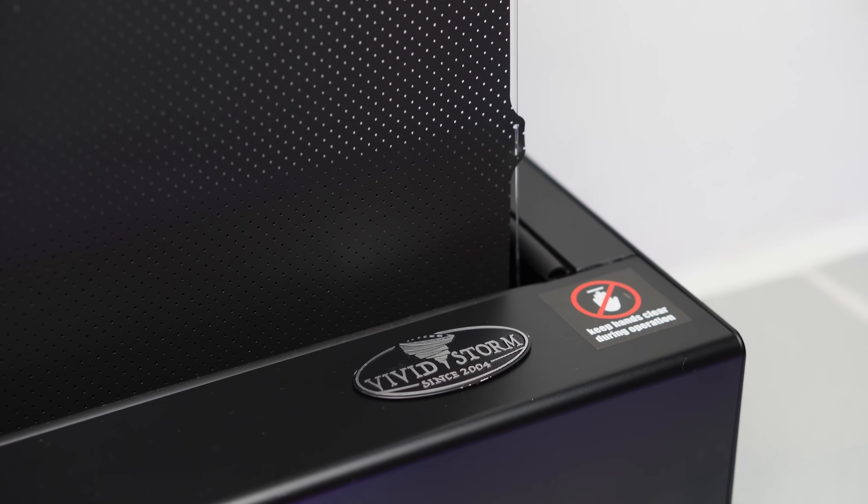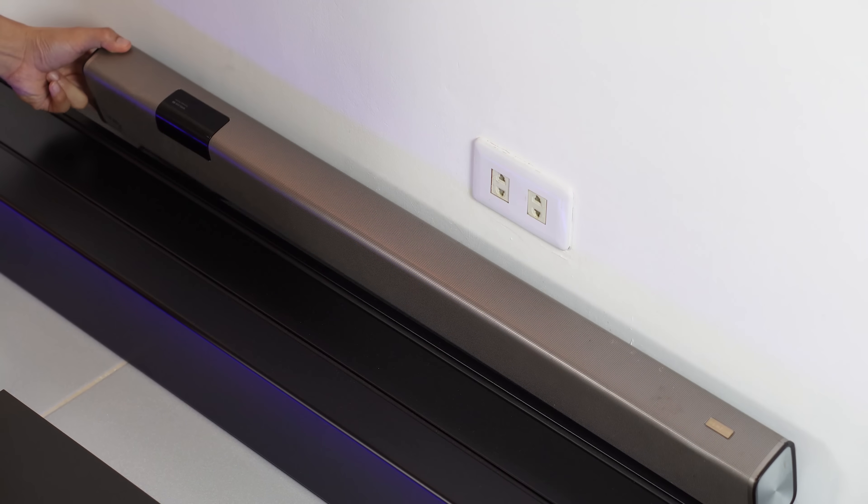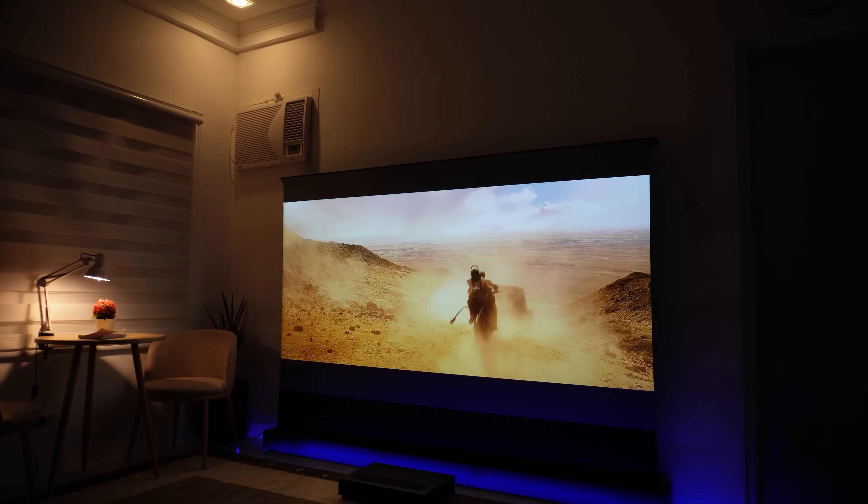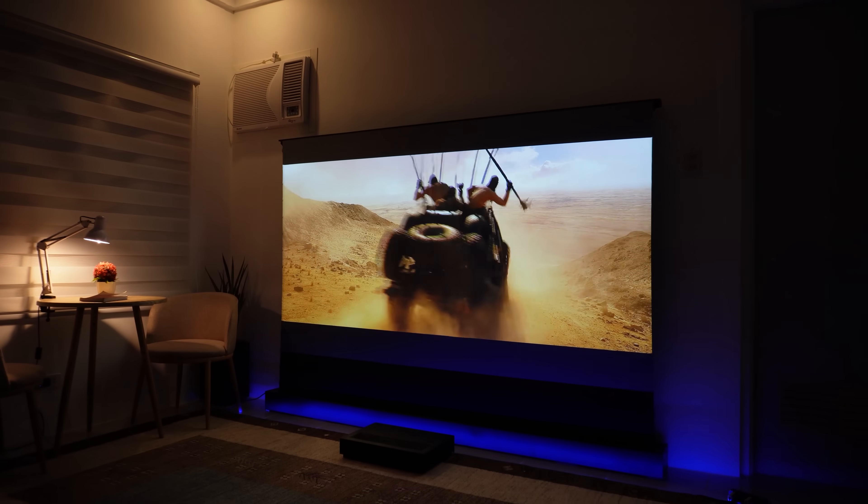The VividStorm S Pro Plus also features a perforated design that helps with sound clarity. It has 0.4mm sound holes, allowing sound to pass through without any noticeable muffling. So if you have a soundbar, you can place it at the back of the screen and the sound quality will still be just as good as if it were positioned in the front.